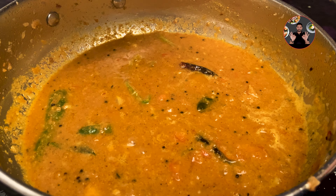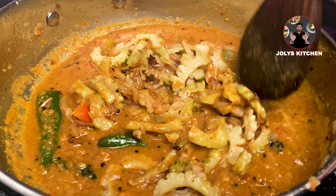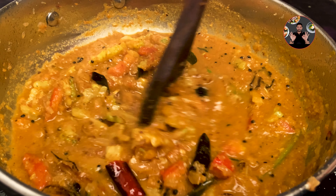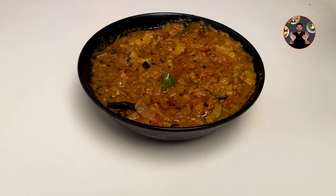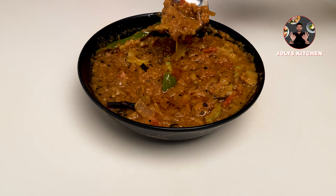After 2 minutes, add the cooked bitter gourd to it. Mix it well and cook for 5 minutes on medium flame. After 5 minutes we will get a semi-thick gravy curry. Switch off the flame — our Kerala style bitter gourd gravy curry is ready. It's a very delicious recipe from Kerala, just needing 20 minutes to make.